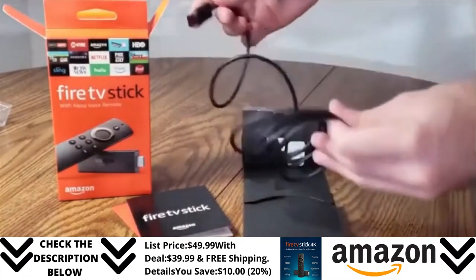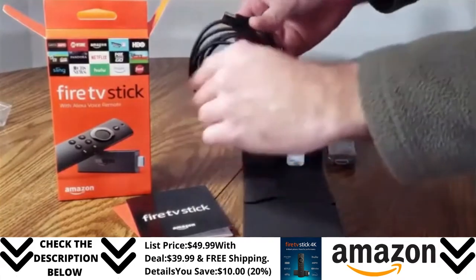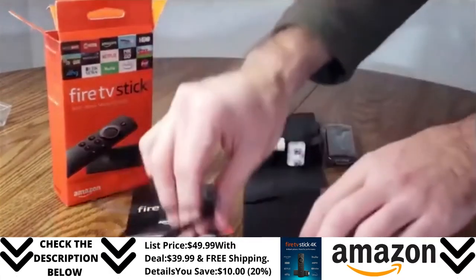Now I'm pulling out the USB cable that comes with it. It looks okay, it doesn't look bad. I'll go ahead and put that to the side here, right in front.